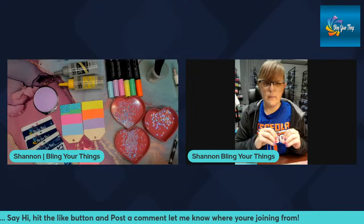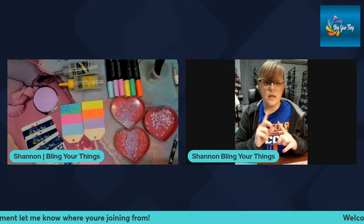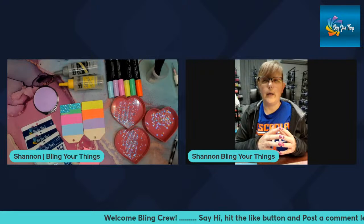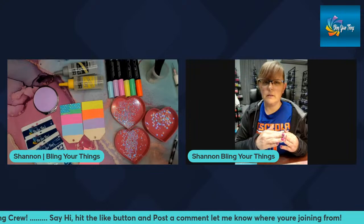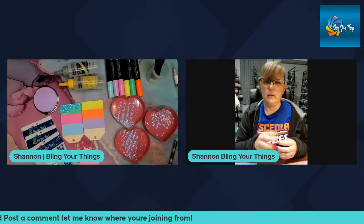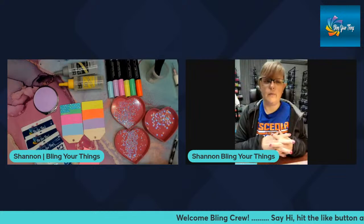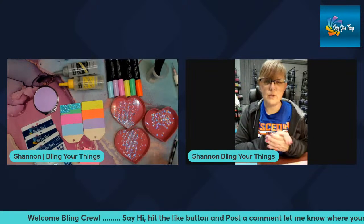There are only four days left to order for this month's box. They will ship on the second. Go to our website, under the bling box section, and go to the flatback bling boxes. There were maybe eight or nine boxes left this morning. I make about 60 boxes every month and most times they sell out before the end of the month.